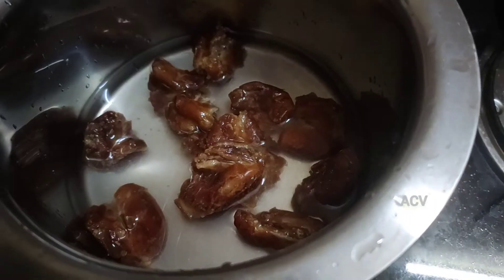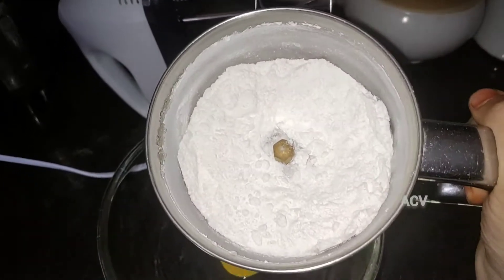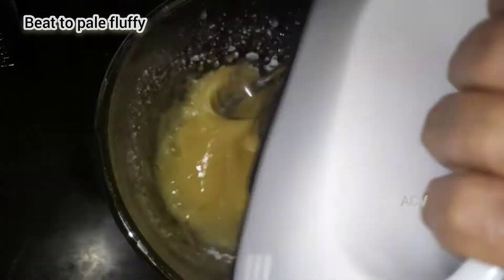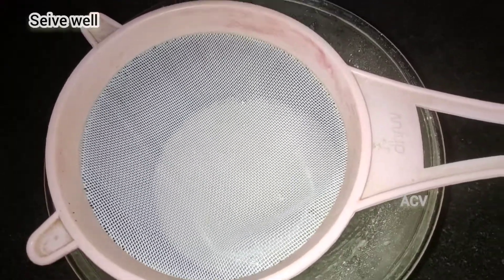Make the dates very soft. Add them to a mixing bowl. Add 1 cup of sugar powder. It will be very fluffy and smooth. Add a tablespoon of vanilla essence.